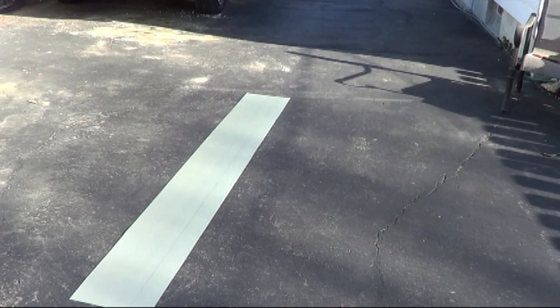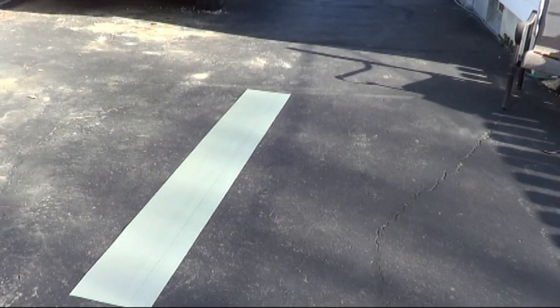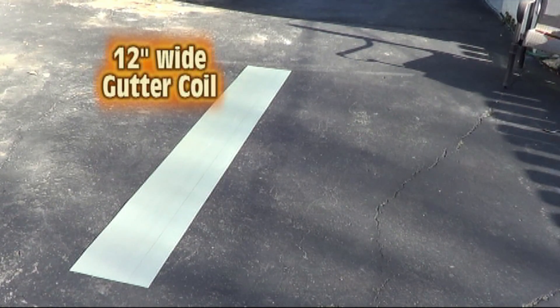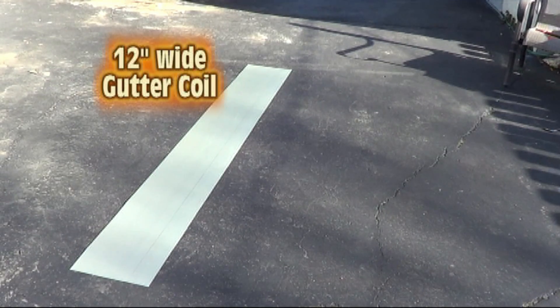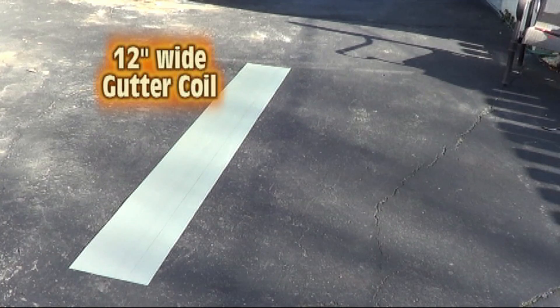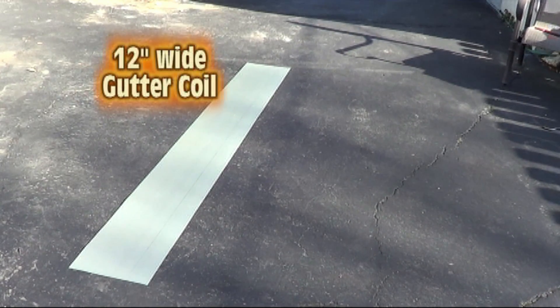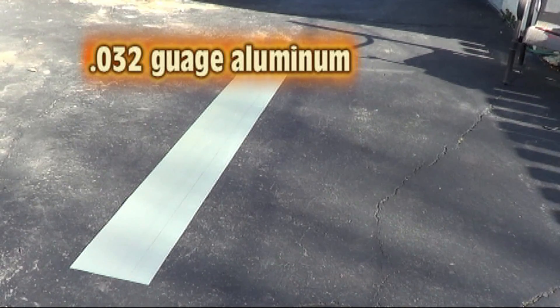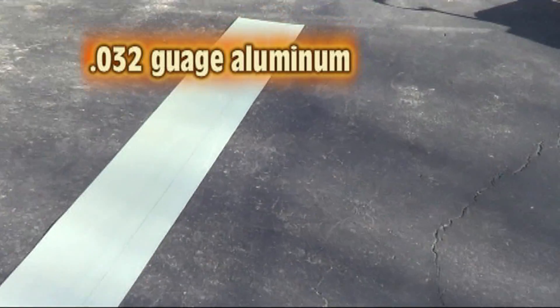The first thing you need here is some flat aluminum. What I'm using is from a gutter coil — six-inch gutter coil, the thicker gauge. There are two gauges of gutter coil: point zero two seven, which is thinner, and decimal zero three two, which is what you're looking at here. We're going to cut a three and one-eighth inch flat aluminum piece to make a solar panel.